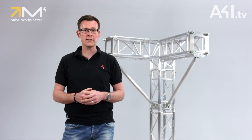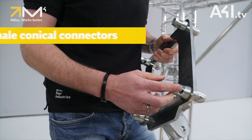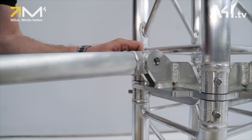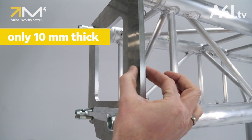The connection plates are equipped with male conical connectors on both sides and can be ordered to fit all 290 mm series truss. The diagonal itself can be easily mounted with a bolt. Due to a plate that is only 10 mm thick, the overall dimension of the truss structure is only slightly changed.